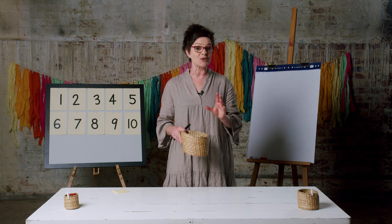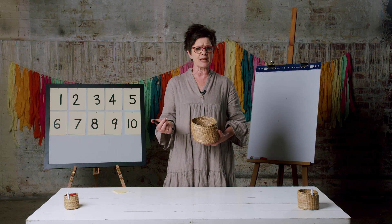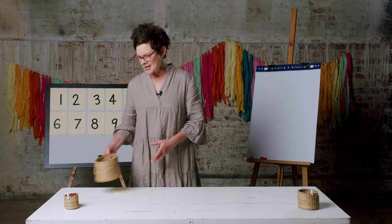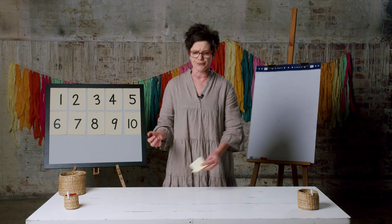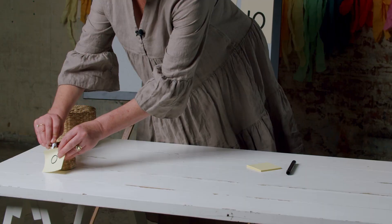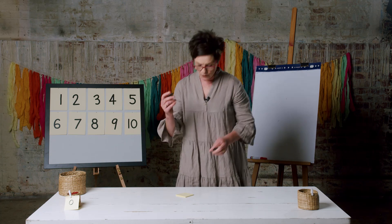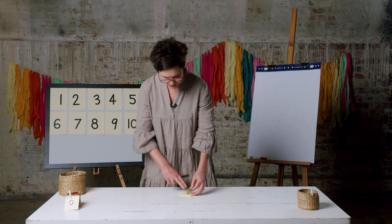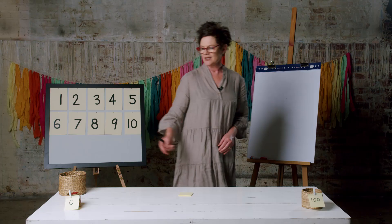Welcome back! How did you go? You should have the digits zero to nine. I've got mine on rocks, but you might have yours on paper or something else in a bowl or a cup. Now I need to start my number line. It will start with the digit zero, which I'll place at the start. The end of my number line today will be 100, so we're looking at numbers from zero to 100.